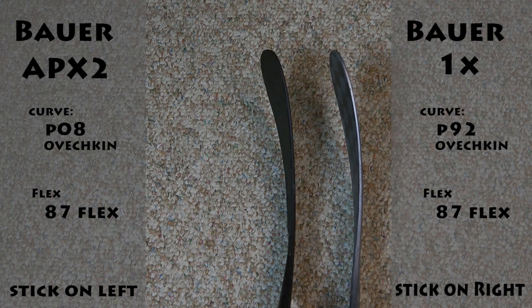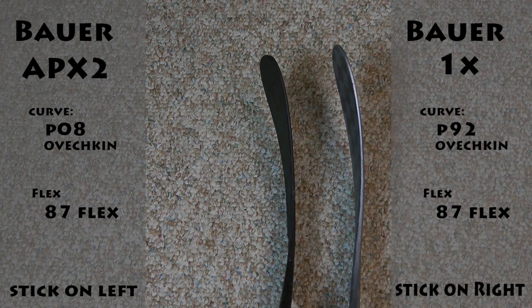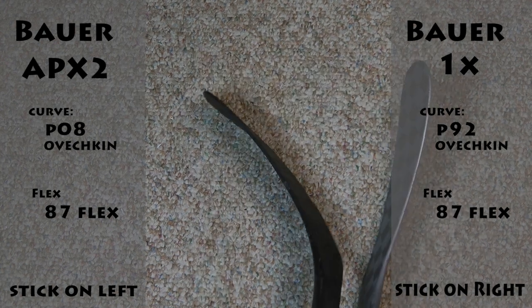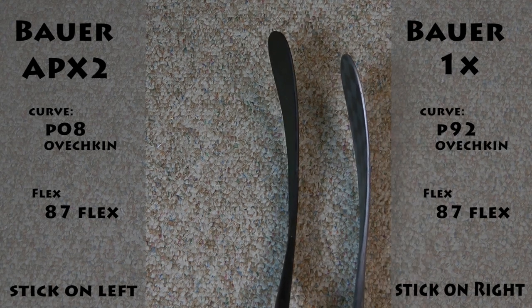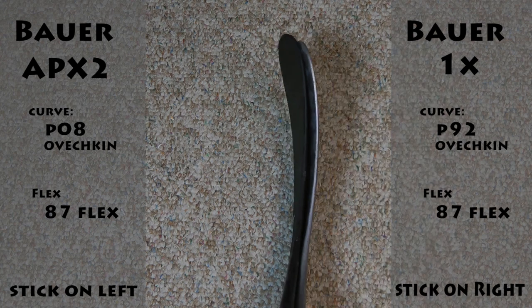That means the trajectory is going to be a little bit lower on this one, which might be a good thing. I have yet to try it — it's not even taped up yet. This one's obviously cracked, as everybody following my channel knows. This P92 is also a little bit bigger of a blade, too.